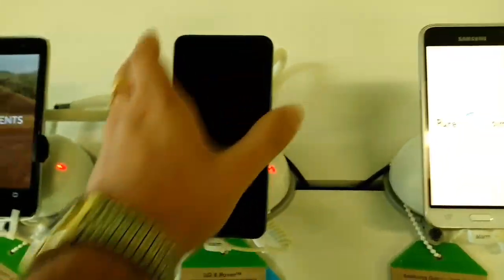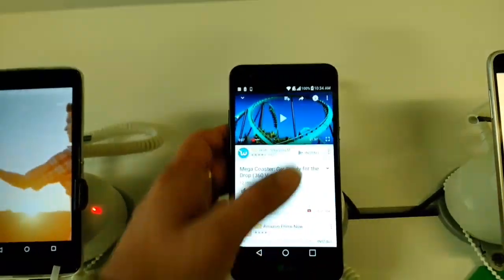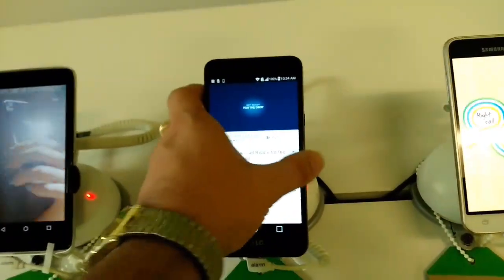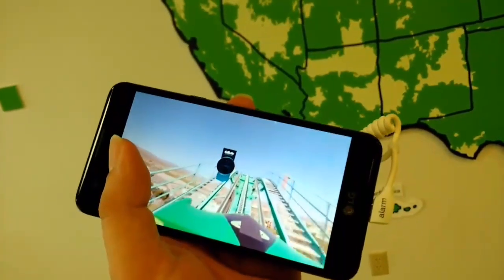The LG X Power is not VR compatible — I just tested it. You can move the 360 video around with your finger, but you can't use the gyroscope. You can technically still watch 360 videos, just not with gyroscope head-tracking.